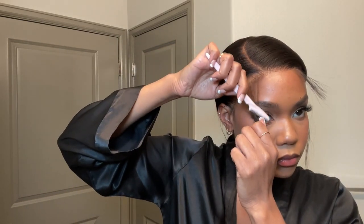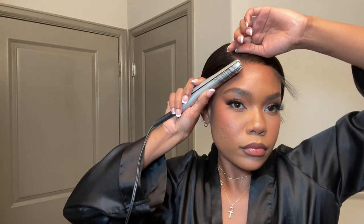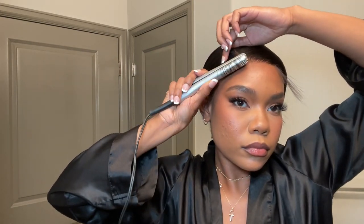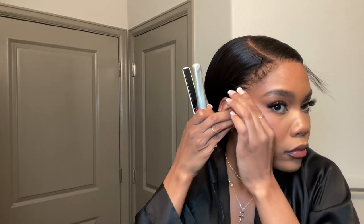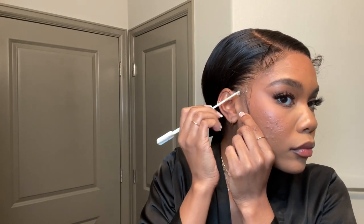Then I went in with my little eyebrow razor to trim the baby hairs because I didn't want it to be too blunt of a cut. So I just went ahead and trimmed them down to the length that I wanted. And then I'm going to use my little mini flat iron — it came with an old flat iron that I had, but I really liked it. I'm just going to kind of curl those baby hairs going up so I can get a nice little curl on them, and then laying them down with some pomade. I'm trying to be as detailed as possible in this install video and take you guys through every single step.